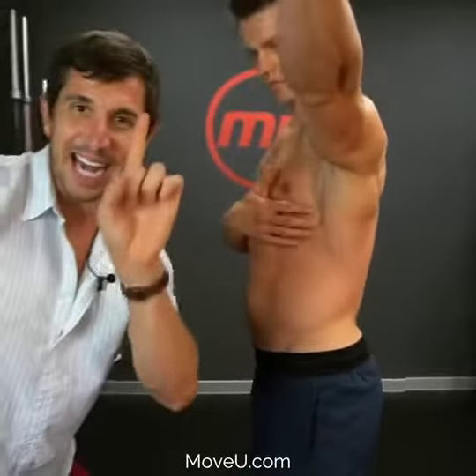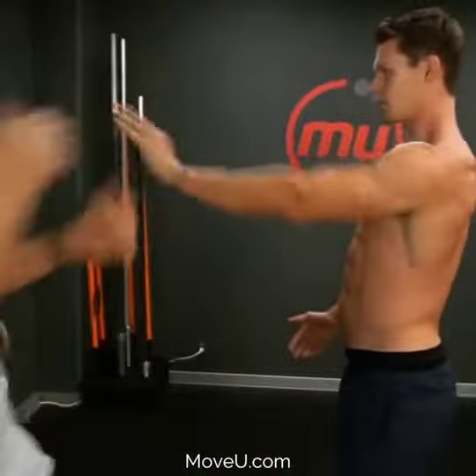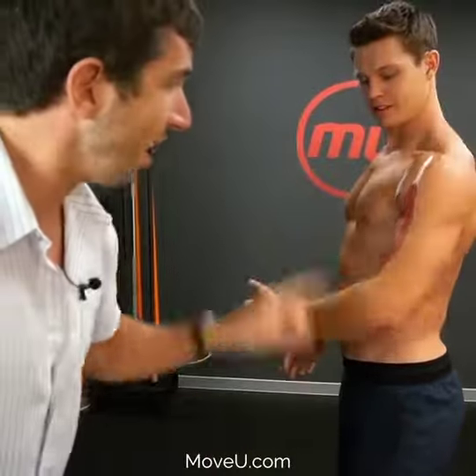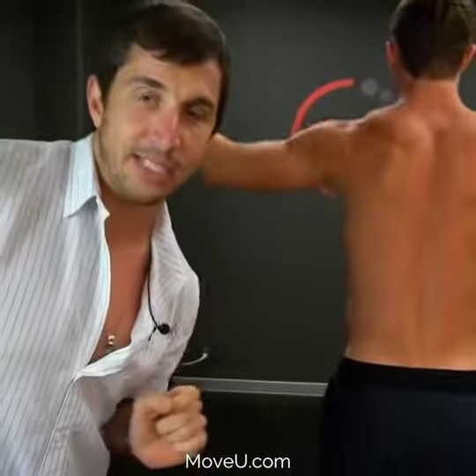Now hold that engagement. Take your arm — your upper and lower arm — through the motion that usually causes pain or popping or clicking. If it's still popping or clicking, you're either not engaged with the scap or you're moving too fast. Slow that movement down until the pop is slowed down — that is the right direction.